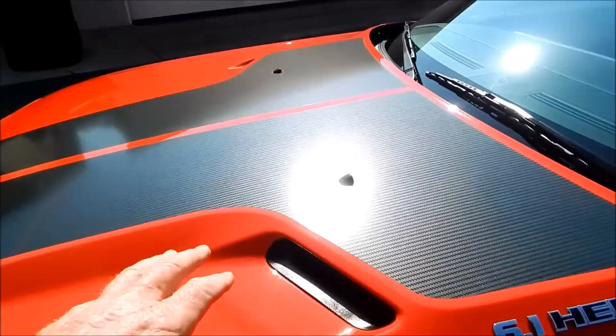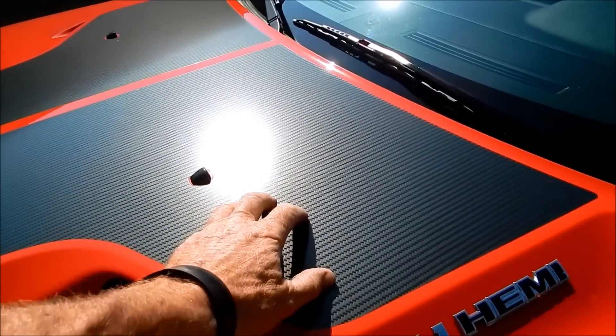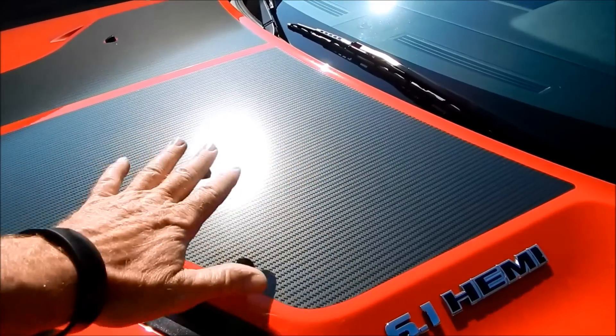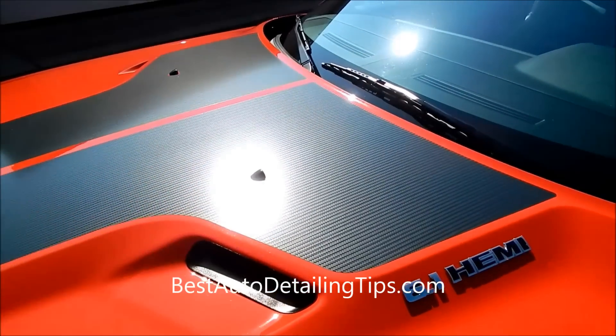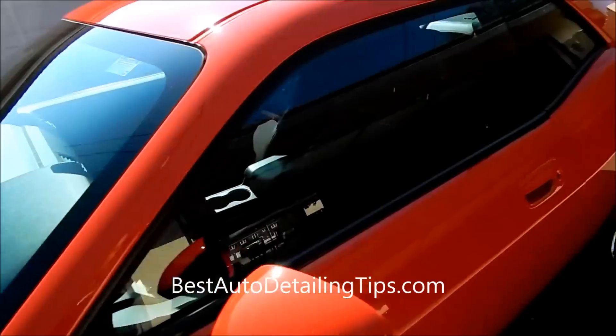As far as the graphics go, it's a case-by-case basis. If they're textured at any degree, I don't use paste wax on them — I use a spray wax. Just make sure it's a non-staining formulation and you can use it on any of the vinyl graphics.